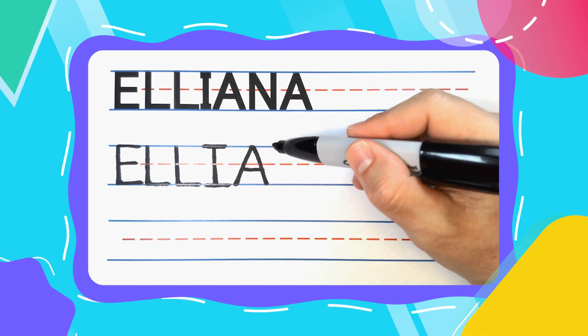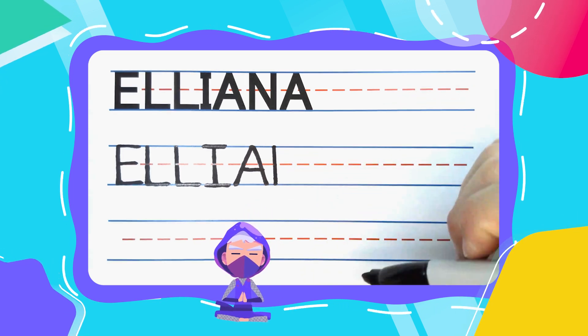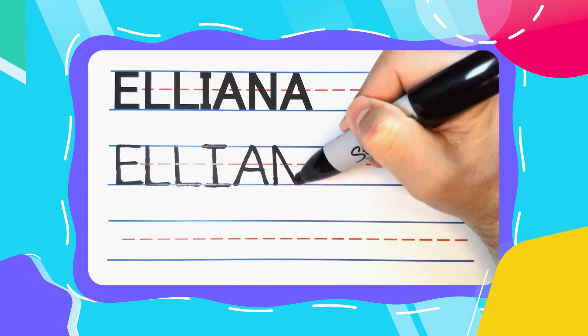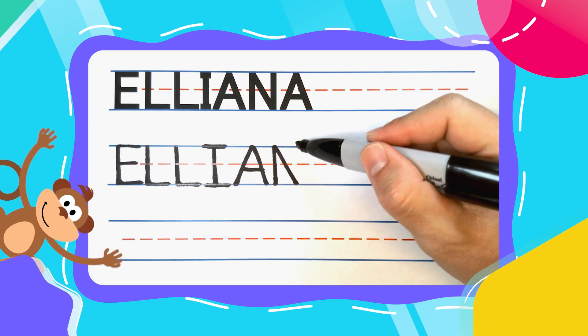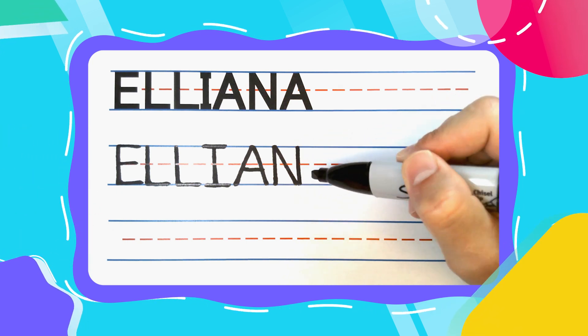The next letter is the ninja N. I start my ninja N's at the top with a straight line down, then come back to the top. Draw a diagonal line down to the blue line, then pick your pen up and come back to the top. Draw another line straight down to complete your N.